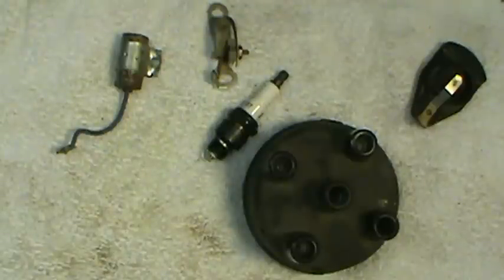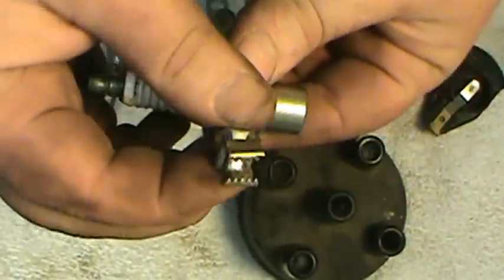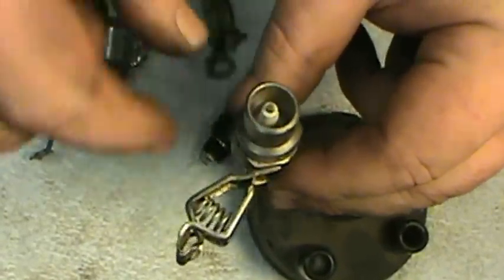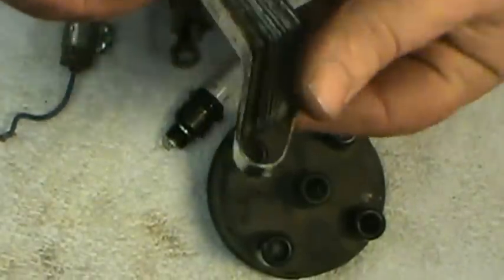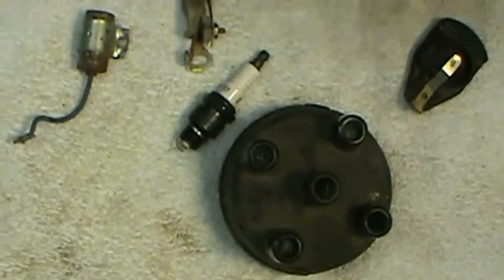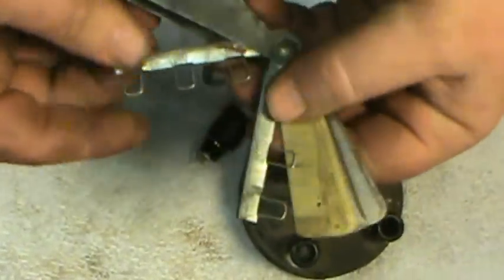Also useful is one of these little spark plug tester things — it comes with a clip you can ground to the engine, hook your wire on, and then you can see the spark jump out on the end. You can use this to diagnose whether you have spark at your plugs. You also need a set of feeler gauges. Here's a set bent 45 degrees — they're actually designed for adjusting valves, but those work most of the time. Or you can get a set of straight ones.